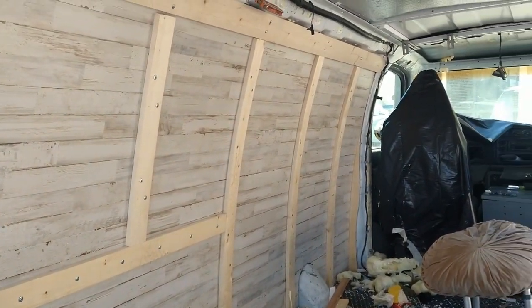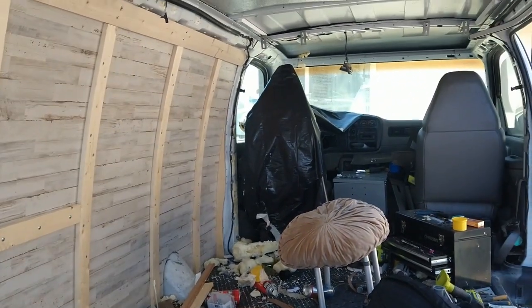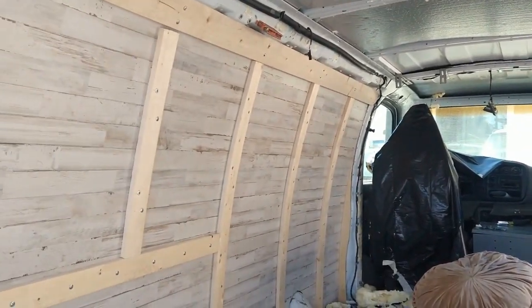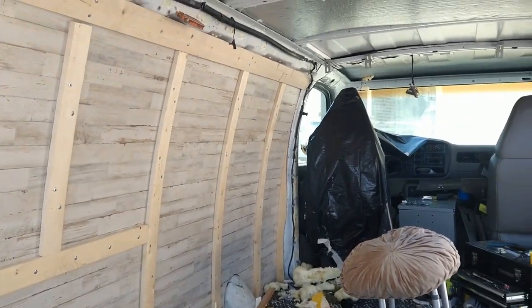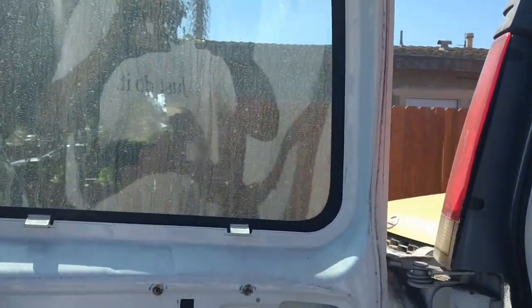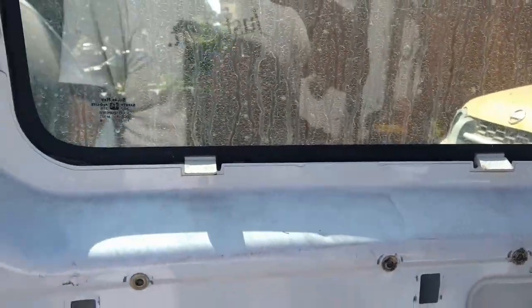So far, day two, or two days of work. This is a mess.